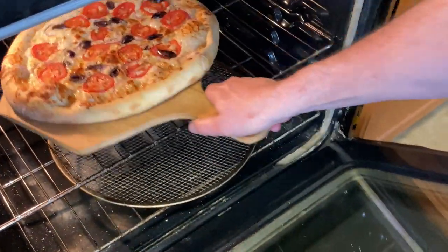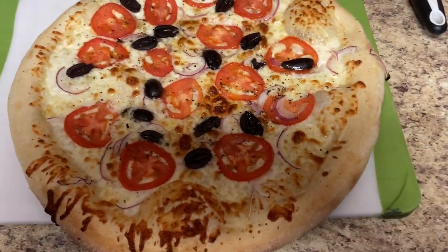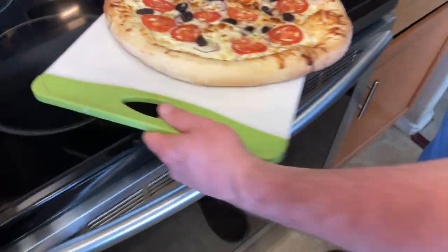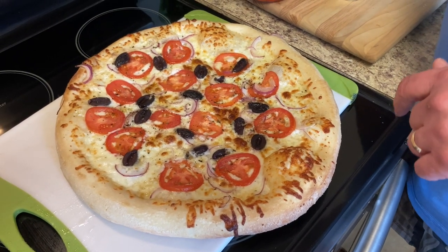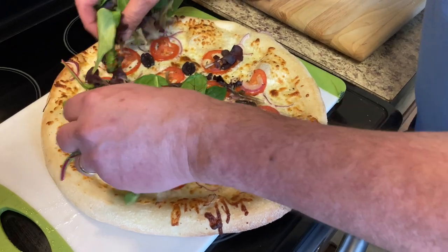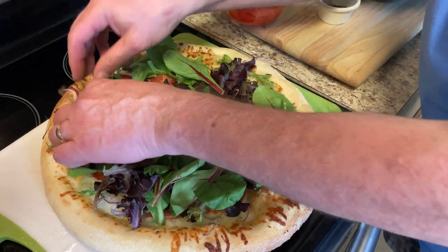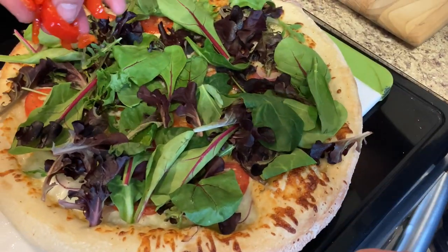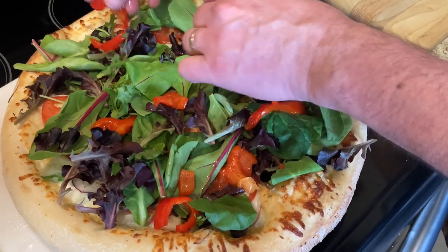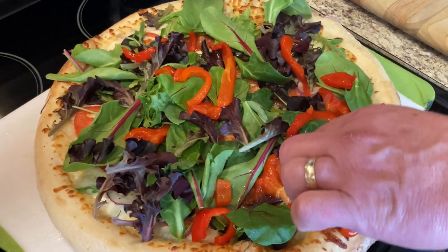Let's finish off this antipasto pie. We're going to add our finishing touches — like our lettuce, just a bunch of mixed greens. And we're going to put some roasted red peppers. These are all the ingredients that you typically find on antipasto. And antipasto means no pasta, if you didn't know.